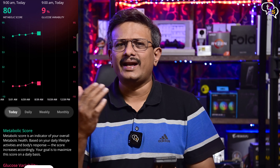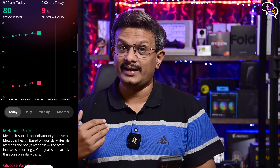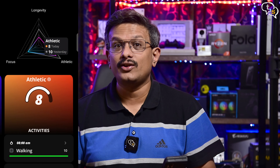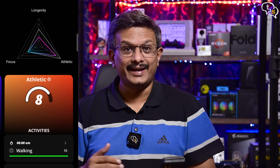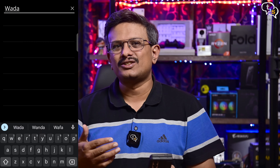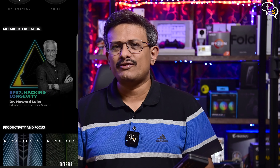The metabolic score when above 90 indicates good metabolic health. It changes during the day as per your activity and food intake. The metabolic vectors show your affinity to focus, longevity, and how athletic you are — I have an 8 score there. Here's how the app displays calories for the foods you've entered. There is a complete list of foods available and all Indian foods are also included. We also have videos and articles educating us on how to stay fit, and exercise videos are available for mindfulness and relaxation.